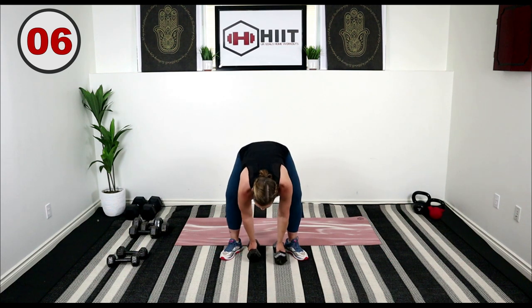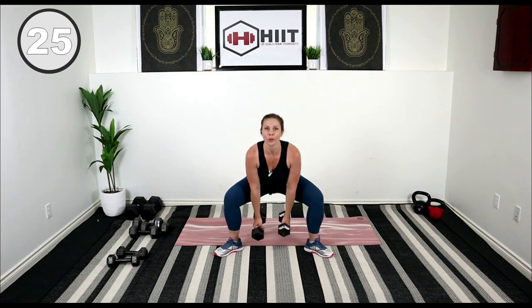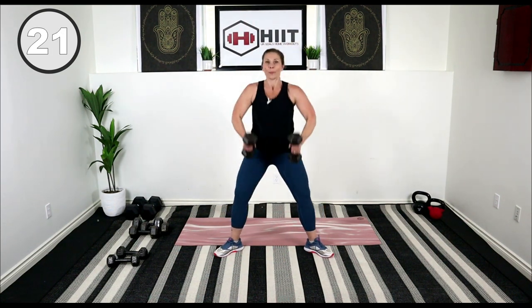Place the weights in front of you, in between your thighs. Toes out to the corner, come into a sumo squat, and we're going to clean and press. Sumo squat — you just pull, push. Butt back in that squat, keep those knees pushing behind. You don't want to roll those knees in, keep them popped out to the side.